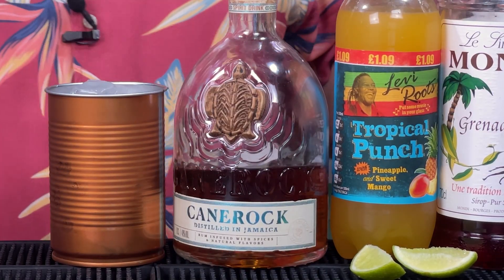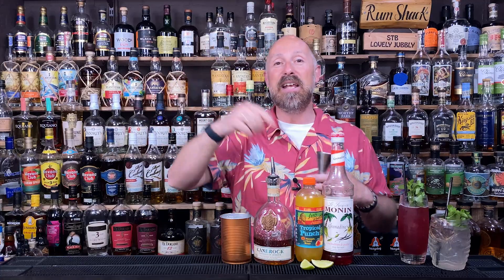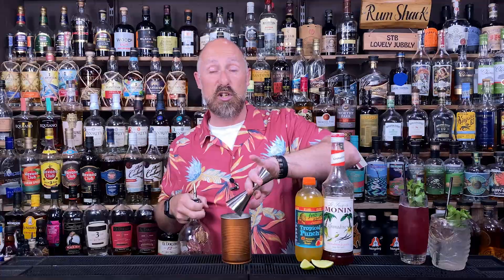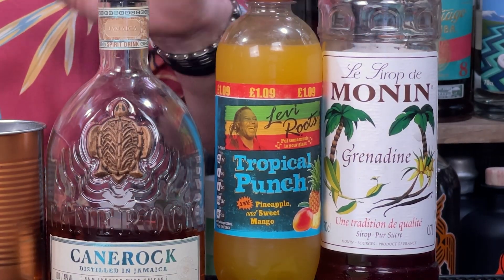So we're going for the first ingredient, Canerock — we call it Plantation Spiced Rum, but it's Maison Ferrand, the parent company of Plantation. It is that lovely sort of Jamaican rum underneath, hints of coconut, hints of vanilla. Absolutely delicious. We're going for a 60ml double bubble of this spiced rum in there. I'm just using a cocktail tin for this — you can use whatever you like. I love Levi Roots mixers. This is the Tropical Punch — Pineapple and Sweet Mango. I think the Jam Rock is actually Guava, but how many of you have got Guava at home? So we're just slightly swapping it up and using a mixer you can get quite easily online.